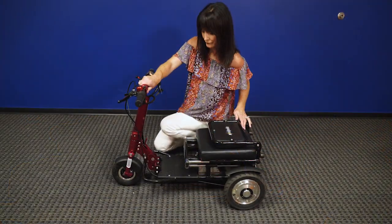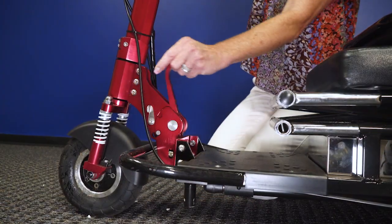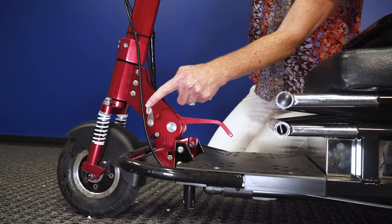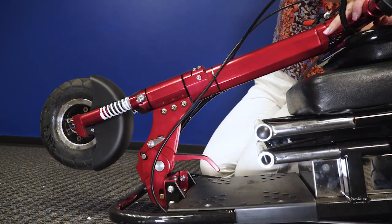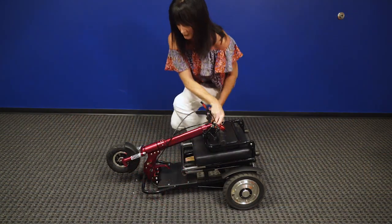To fold the tiller, pull down the red lever, then push the silver release tab. As a side note, when you push the release tab, make sure that you are a safe distance away from the tiller.